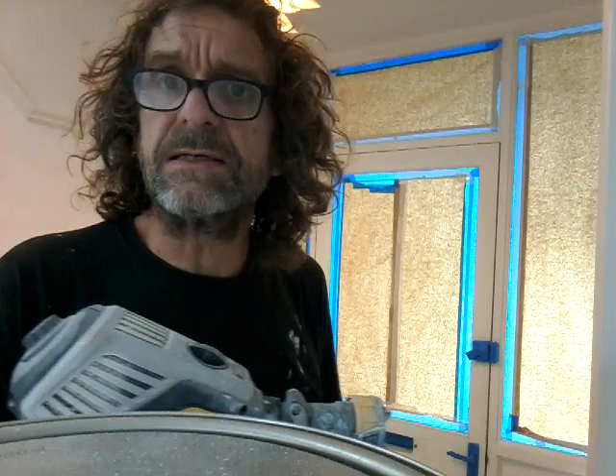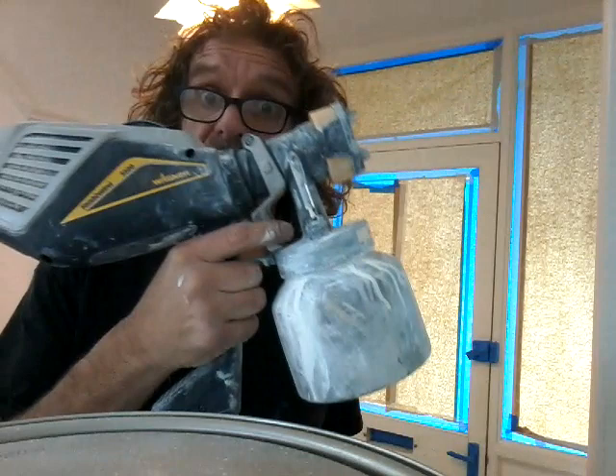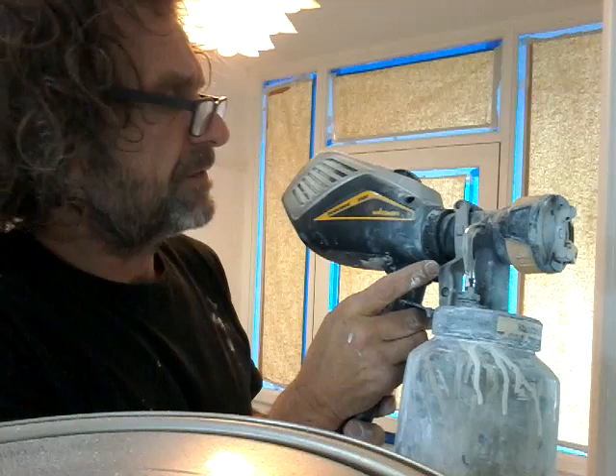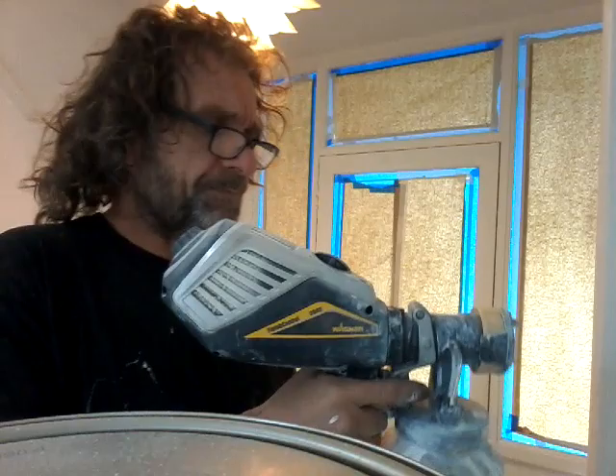Hello there. I've got these doors to paint and I don't want to paint them with a brush. So I've got this — it's a Wagner XLVP Fine Finish 3500, or if you prefer, a hairdryer with a paint can attached to it.